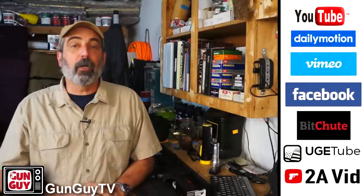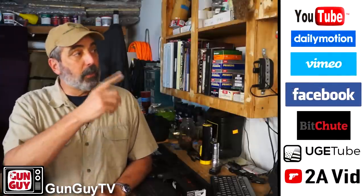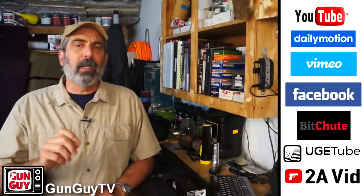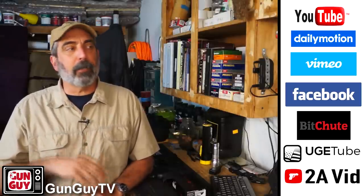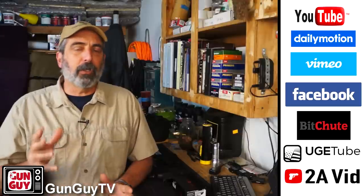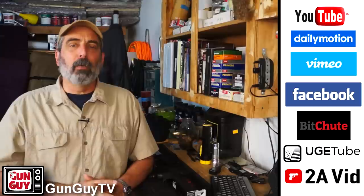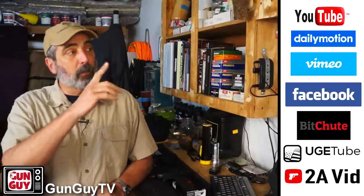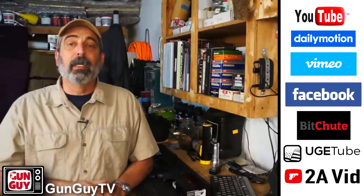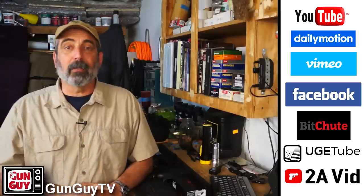By the way, if you don't want to watch on YouTube, remember we are no longer prisoners of YouTube. You can find GunGuyTV on all of these platforms as well. Some of them may not have all of the videos, but we're working on getting the entire channel copied on all of these platforms. Please go to one of those places and subscribe or follow, just in case something happens to us on YouTube.